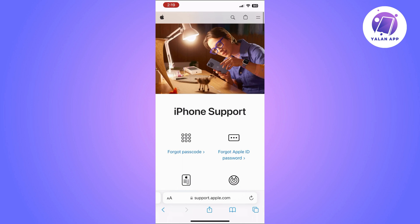Open the Walgreens app and log into your account. If you are new, you can simply sign up to get a Balance Rewards card. On the home screen of the Walgreens app, you will need to tap on Balance Rewards.